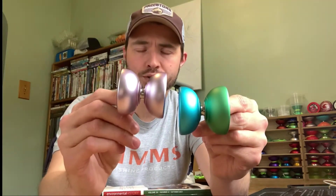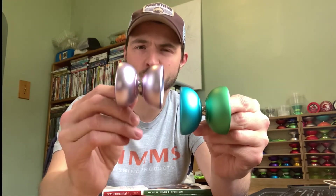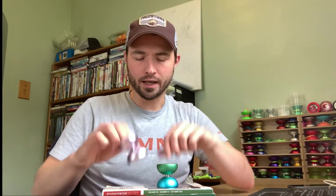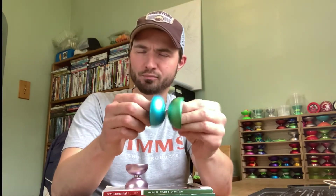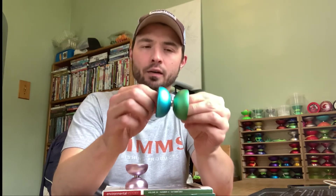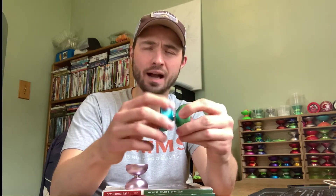The finish on the original C-Bearing version is shinier and it does translate a little bit to the feel. I prefer the more matte-type finish on the 5050 D-Bearing version — it's better for finger grinds and things like that. I also like it a little bit better aesthetically, and personally I prefer this colorway as well.